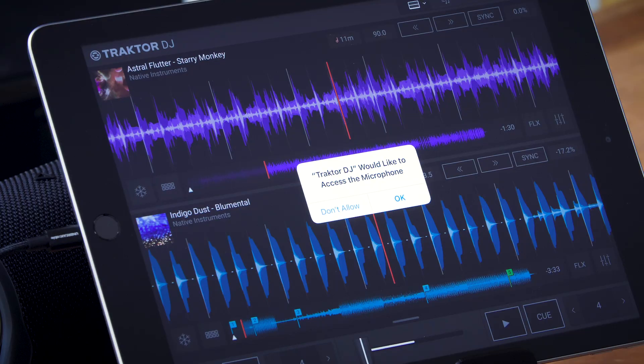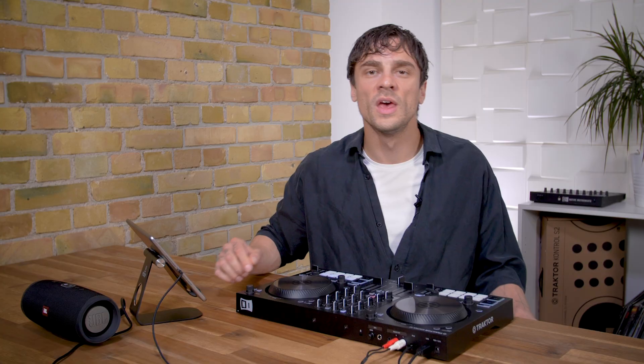On the iOS version you'll see a pop-up telling you that Traktor DJ wants to communicate with the S2. Hit OK. If you're using the desktop version it's as simple as connecting the main USB cable from the S2 to your laptop and starting up Traktor DJ.